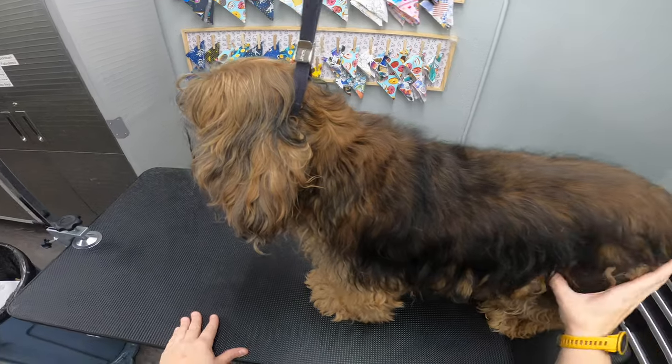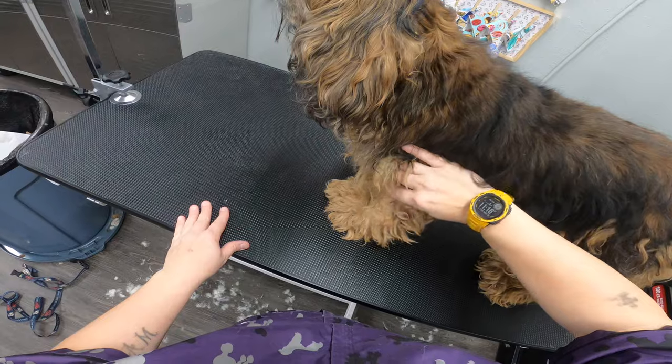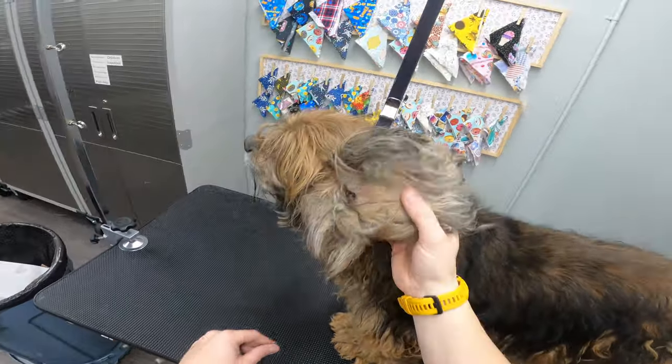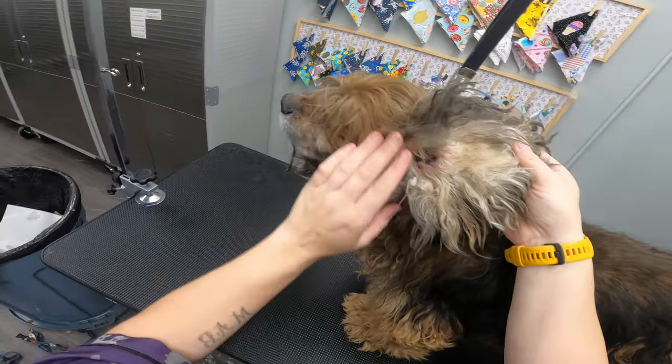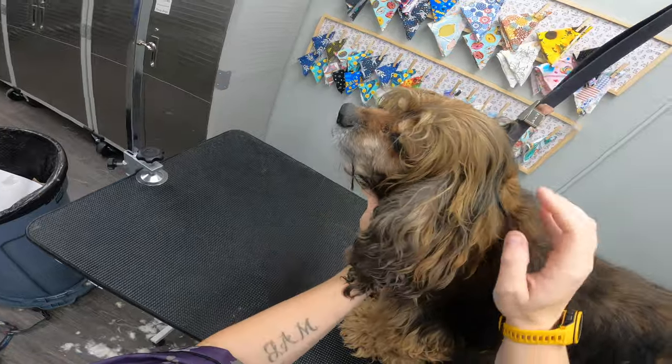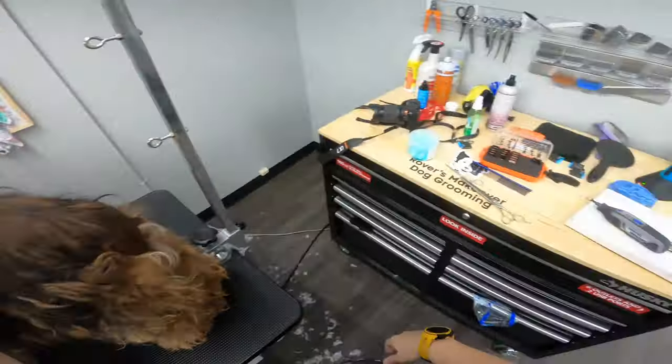So this is a free groom. This guy's getting cut short all over, really matted on the legs. His ears are severely matted as you saw. He's just in really rough shape, but we're gonna get him cleaned up and feeling a heck of a lot better.